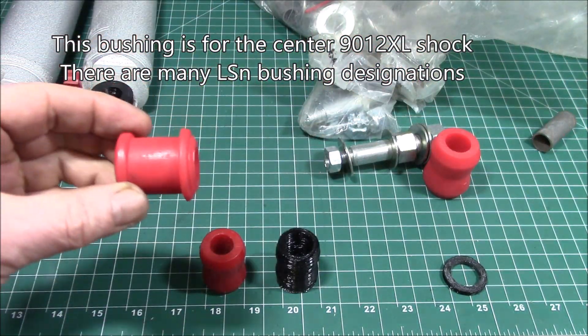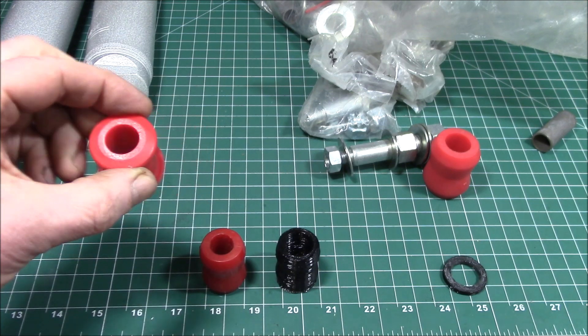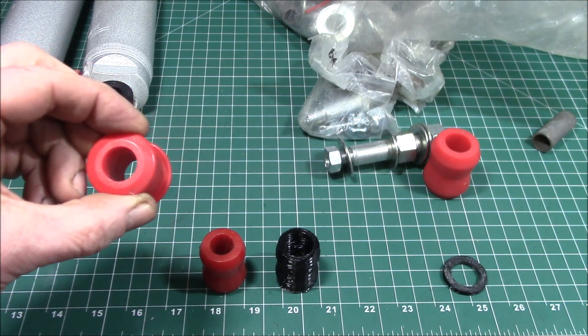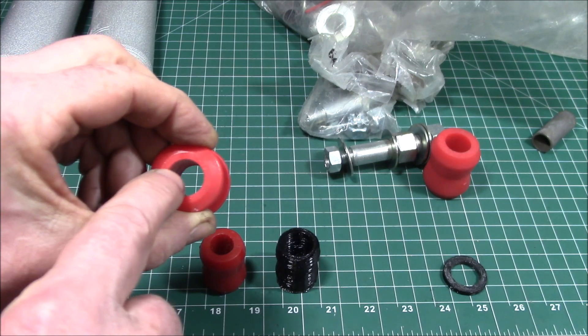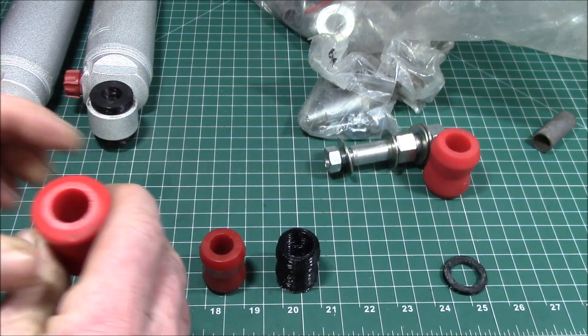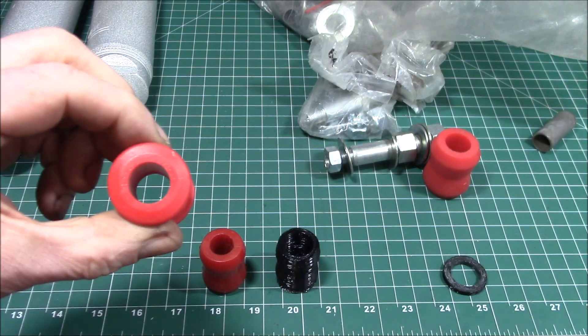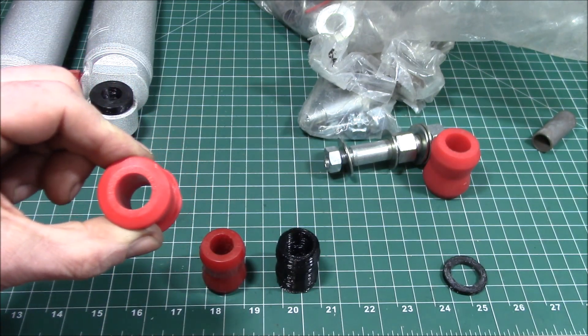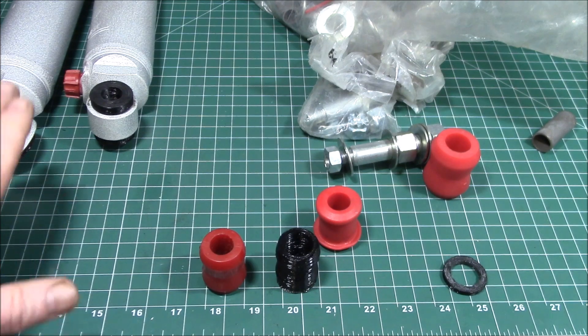I have a different shock mount on the front as well, and that uses what's called the L1 straight bushing. I needed to make some replacements for these two because they also have a 5/8 inch inside diameter, and I had to open those up to 3/4 inch to get them to fit the shock mount on the front of the truck.